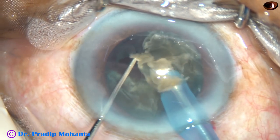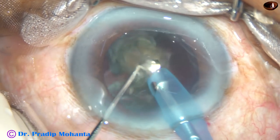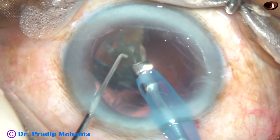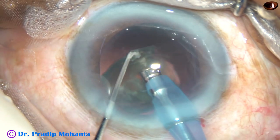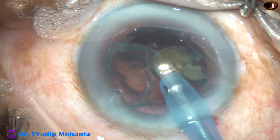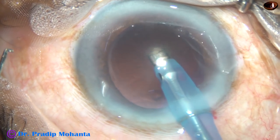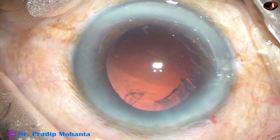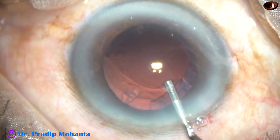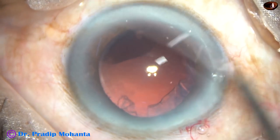The nucleus is being nicely managed. This is the last nuclear piece — start emulsifying from the apex. Take care that the apex doesn't go posteriorly and hit the posterior capsule.